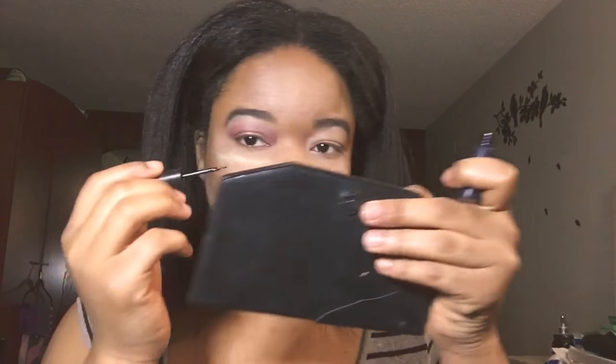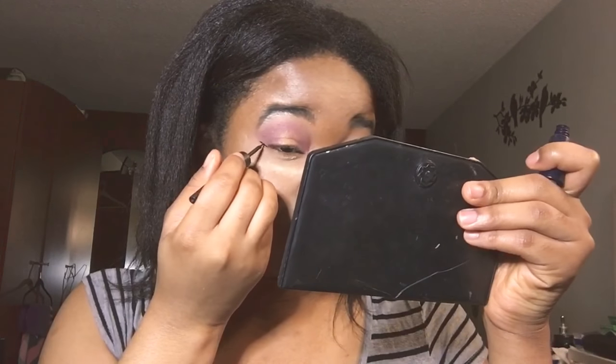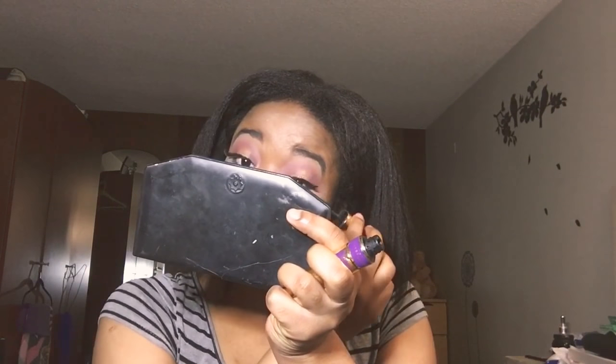Now I'll be applying my eyeliner, starting by connecting the liner with the bottom of my lower lashes. Then I'll be applying my false lashes for a flexible effect. Now that I've applied my lashes, I'll be dusting my powder off.